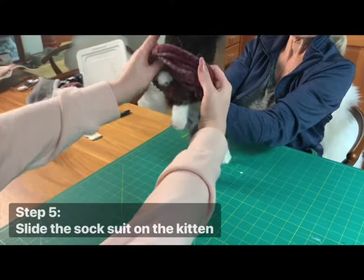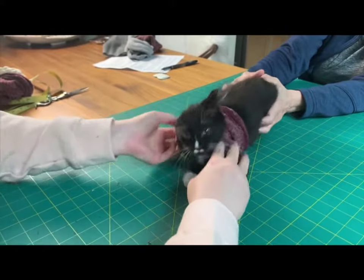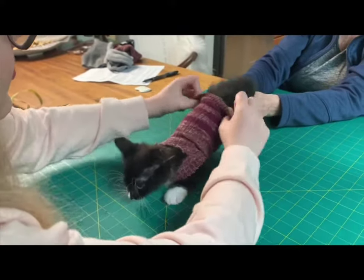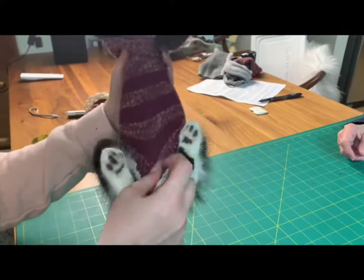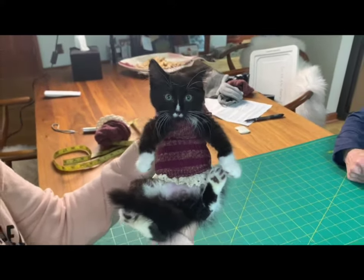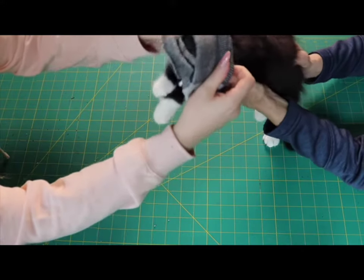Step 5: Pull the sock tube over the kitten's head starting with the finished edge, which will end up near the tail. Make sure the one and a half to two inch slit is on the top side of the body. Once the tube is on the kitten and you have their front legs out the front, you can pop their head through the slit in the top.